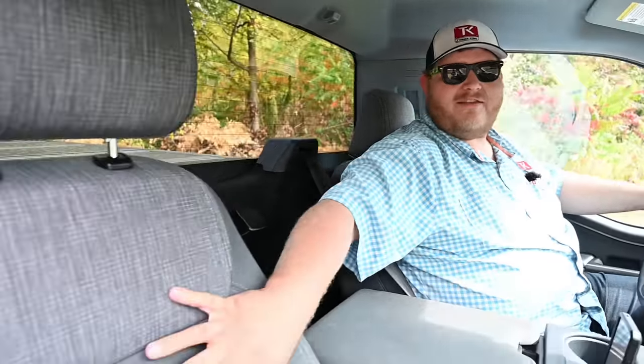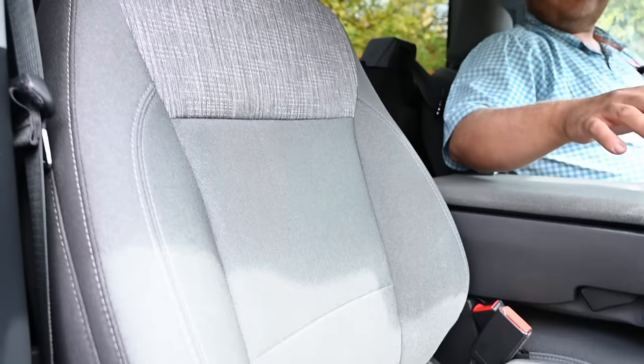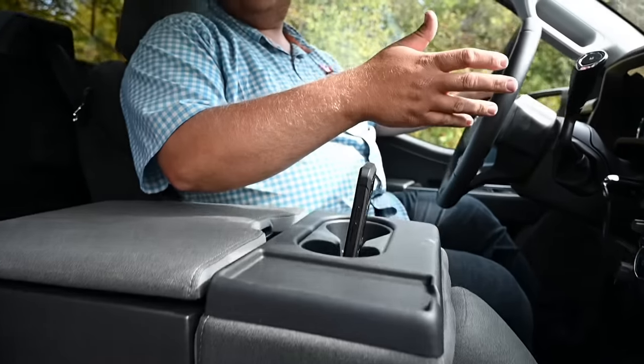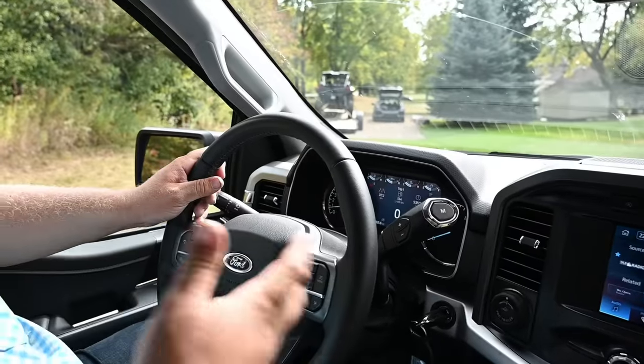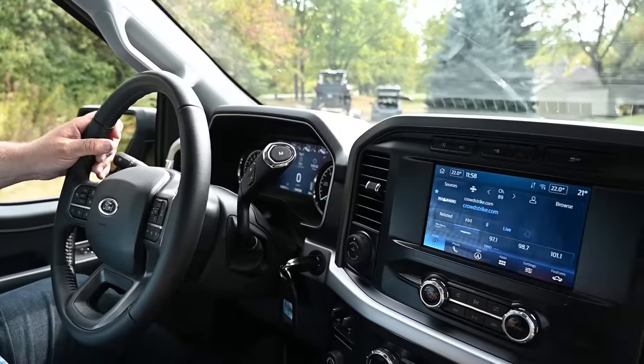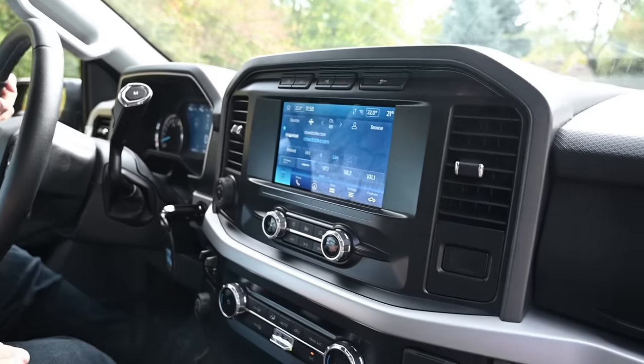Taking a closer look inside — yeah, this is a basic F-150, just an XLT. We have cloth seats and a simple bench seat up front. We only get the smaller 8-inch infotainment screen, and there is a digital screen in front of me but it's not the fully digital gauge cluster. This is a fairly down-trim truck. So what is the cost? That's a big question I want to answer before we go driving.